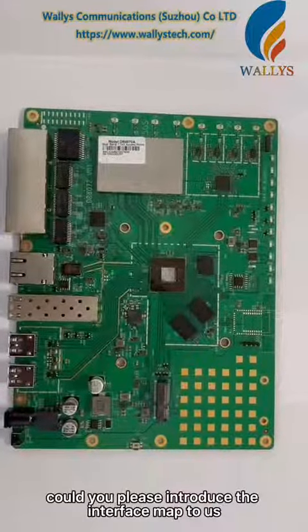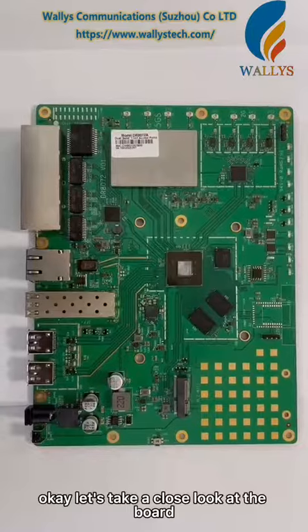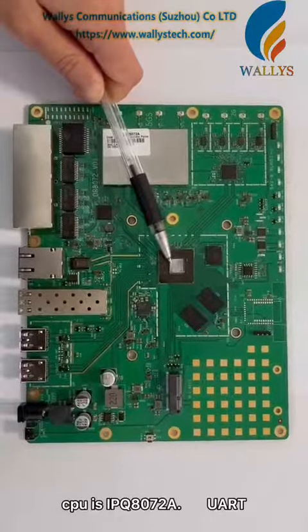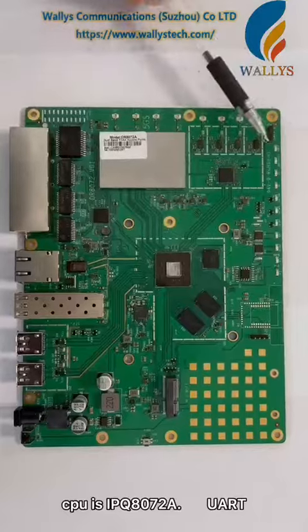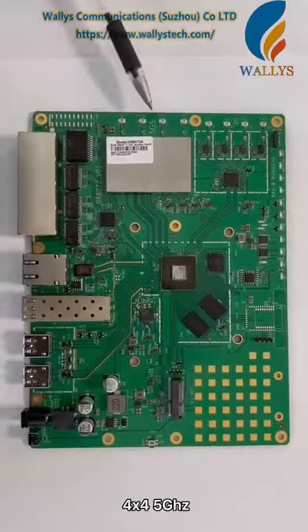Linda, could you please introduce the interface map to us? Okay, let's take a close look at the board. The CPU is IPQ8072A, with UART, 4x4 2.4 GHz and 4x4 5 GHz wireless.